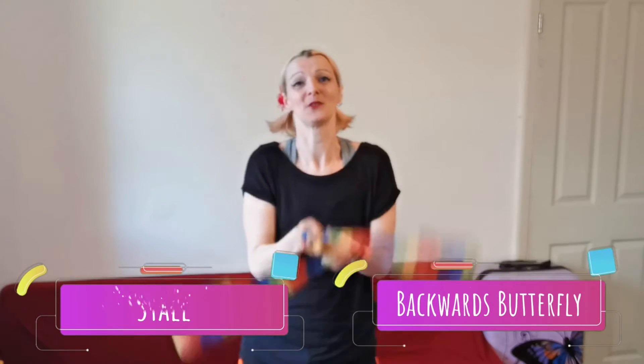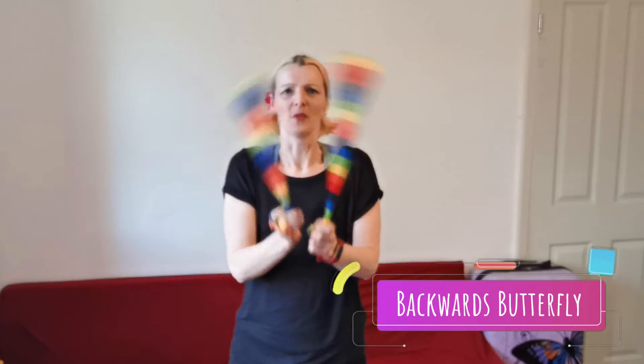We're going to store both our poi at the same time and bring them back in to backwards butterfly. I can't remember if we actually did this in the tutorial, but we're going to do backwards butterfly over our head, angel, bird, back in.